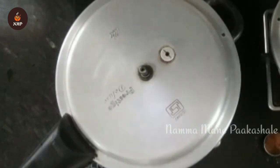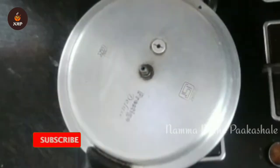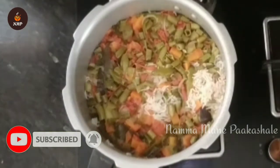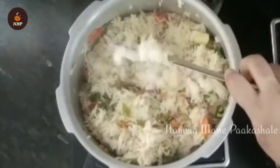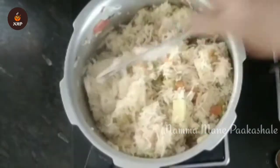This is ready — restaurant style vegetable pulao is ready for the rice. I will add rice. I will add a little garnish with the rice and mix it with the rice.